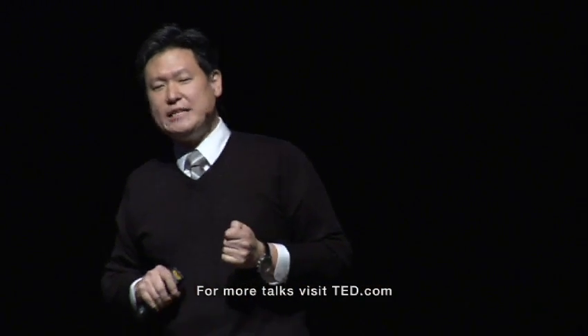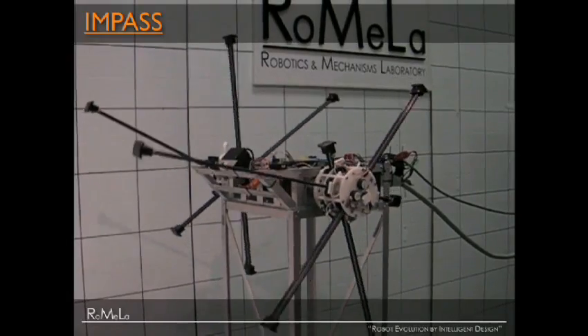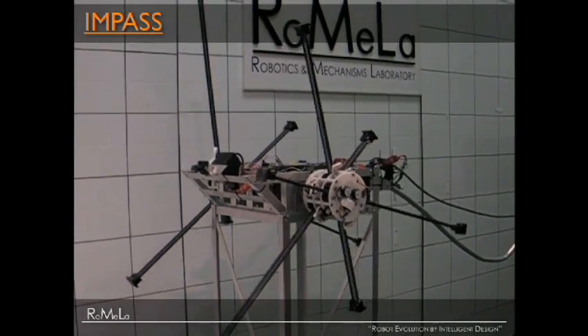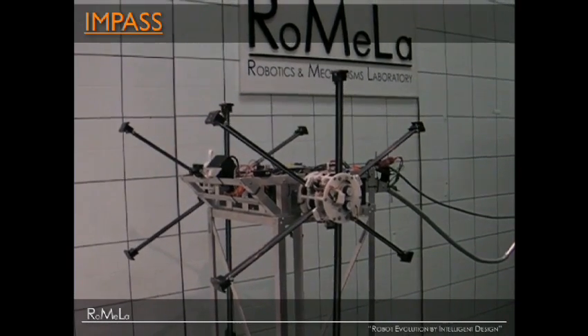The second robot I want to talk about is called IMPASSE. It stands for Intelligent Mobility Platform with Actuated Spoke System. It's a wheel-leg hybrid robot. Think of a rimless wheel or a spoke wheel, but the spokes individually move in and out of the hub. We're literally reinventing the wheel here.